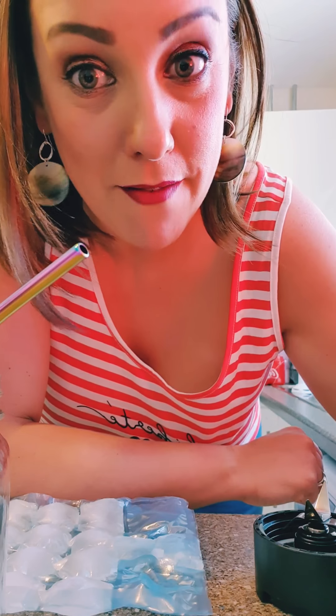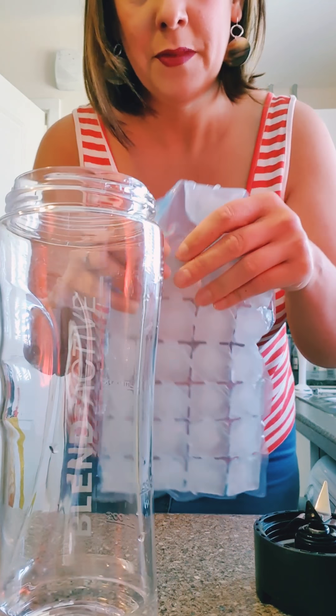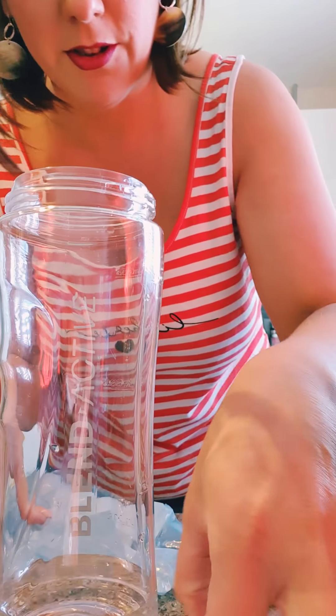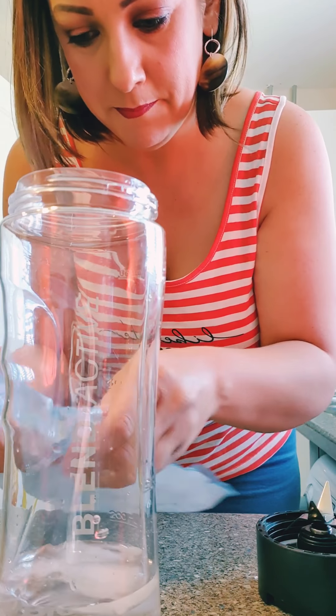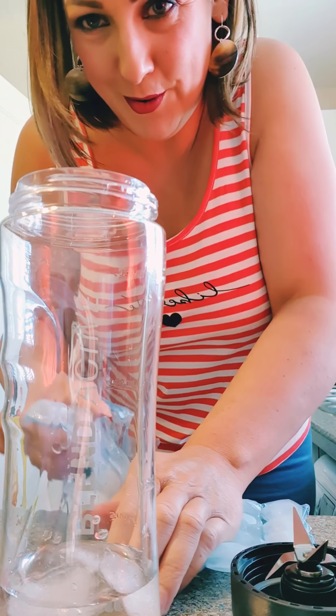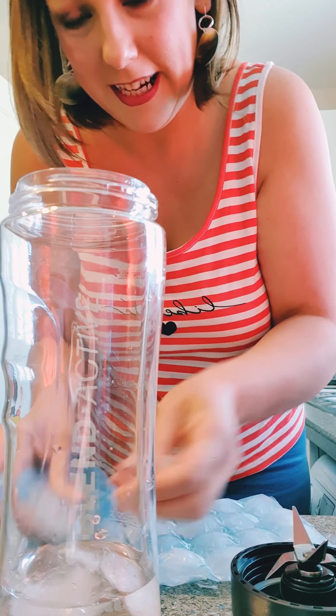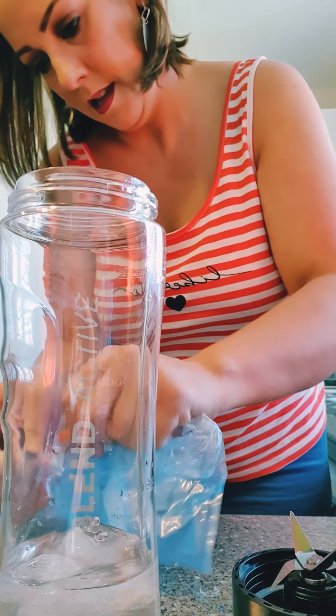So I'm gonna test out my new Breville blender. I've never done this before so I don't even know if I'm gonna get the consistency right, but I want a really thick shake. What I've done is I've put less than 200ml of water in there - I think I need to put some water in because otherwise you're not gonna get a mixture properly. And then I'm gonna put some ice in. I want quite a lot of ice because I really want a thick shake.